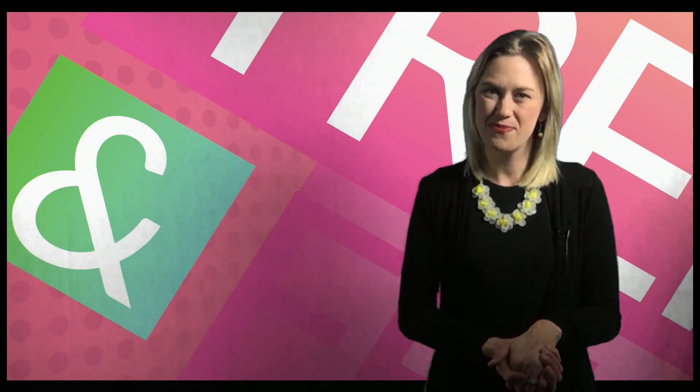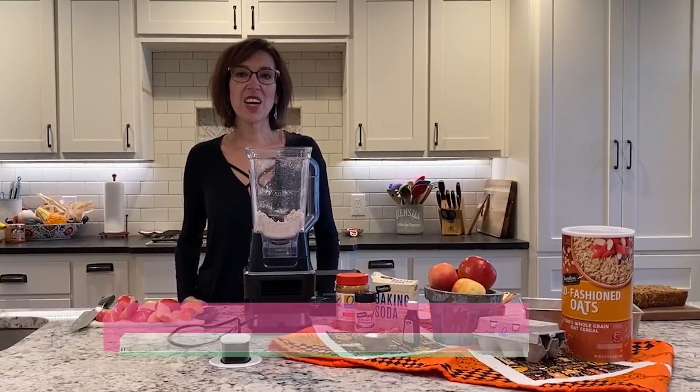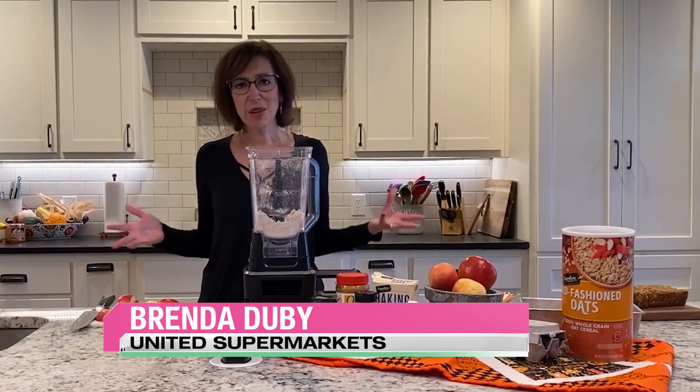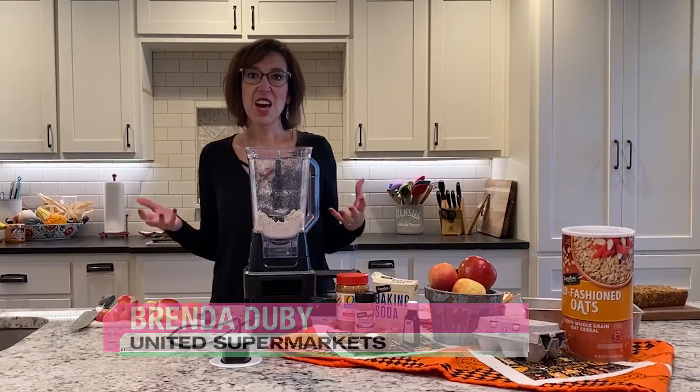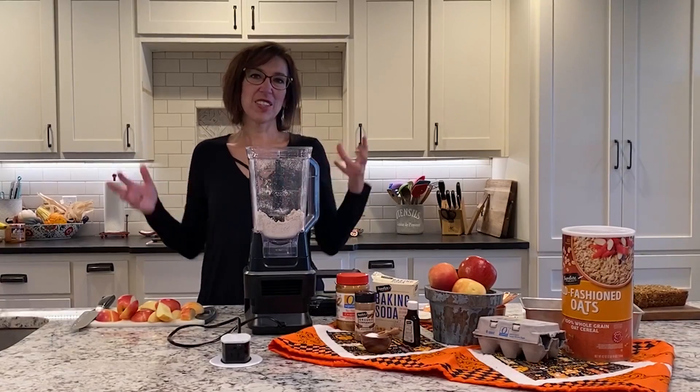Now it's time to see what's cooking with Brenda and United Supermarkets. Hello everyone. It's apple season. I can't stop talking about it — I think it's one of my favorites. I say that every season that we get new produce. Maybe it's just getting something new.